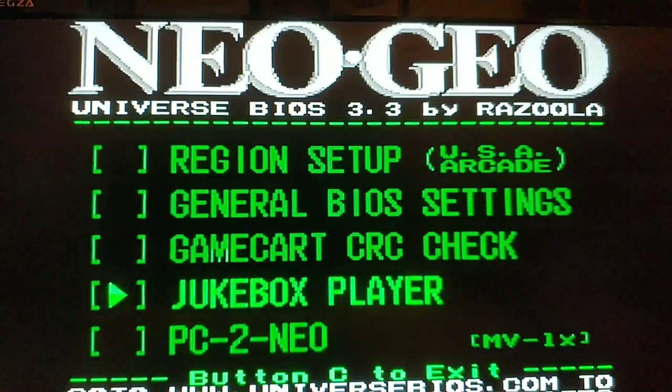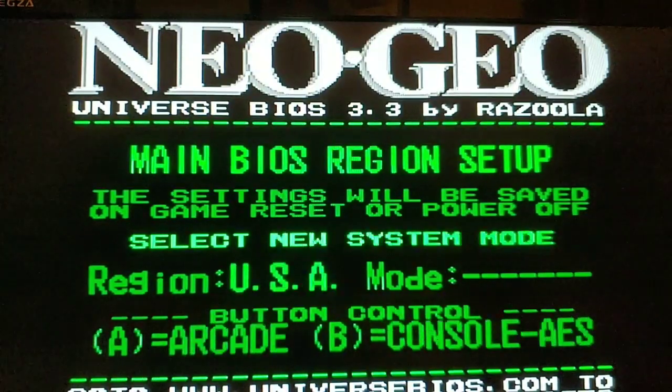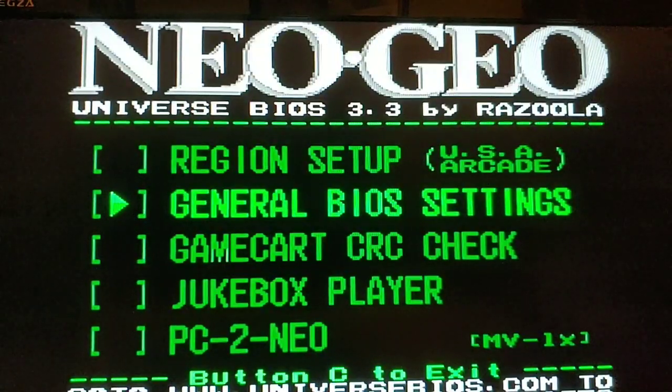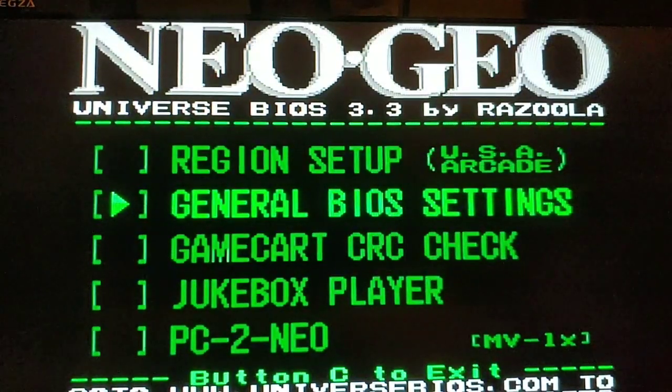Going into region setup, you can set the region to Japan, USA, or Europe — I'll go with USA. You also have button control options: arcade or console AES mode — I'll go with arcade. In the general BIOS settings, you've got options to disable the boot-up hardware test, enable the in-game menu, disable input crossings, enable cabinet fixes, disable spy screen, and enable arcade protect. These settings coincide with running it as an actual arcade cabinet, which makes sense because the hardware inside the Omega is an actual arcade board.